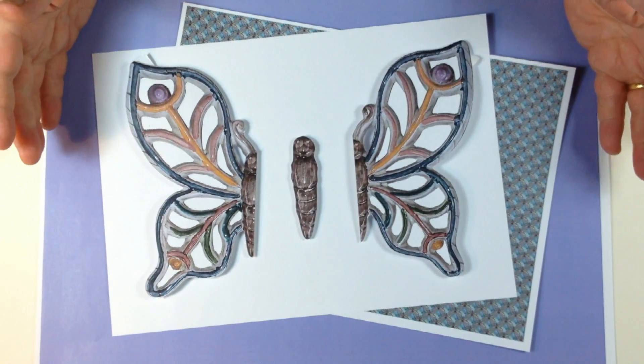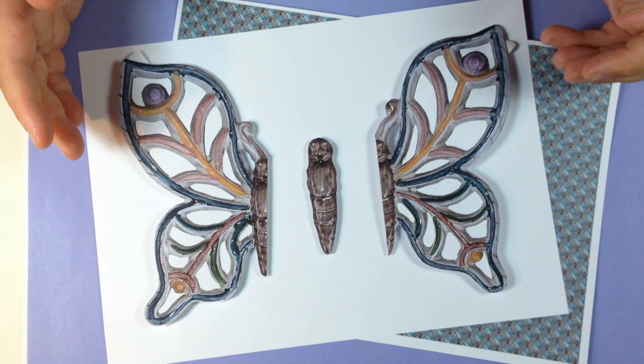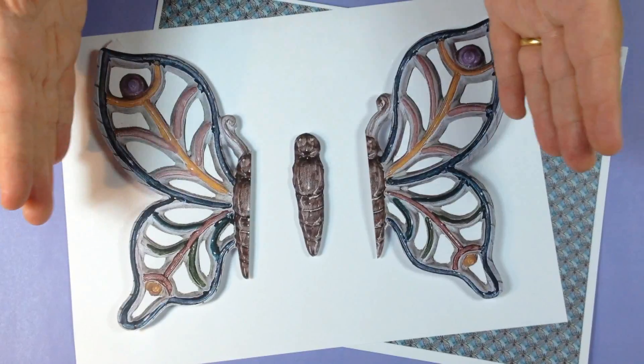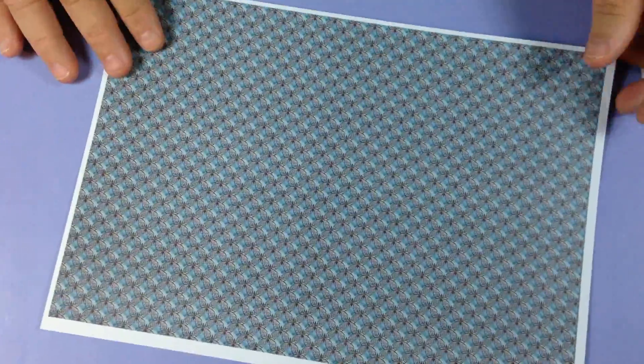We're going to make a 3D effect craft project — you could turn it into a card, a scrapbook, or a picture. You will get a design set with the wings separated and the main body. Then you've also got this piece with the butterfly — make sure you've got it the right way around. That's the right way around, and that's going to be the base of our design.